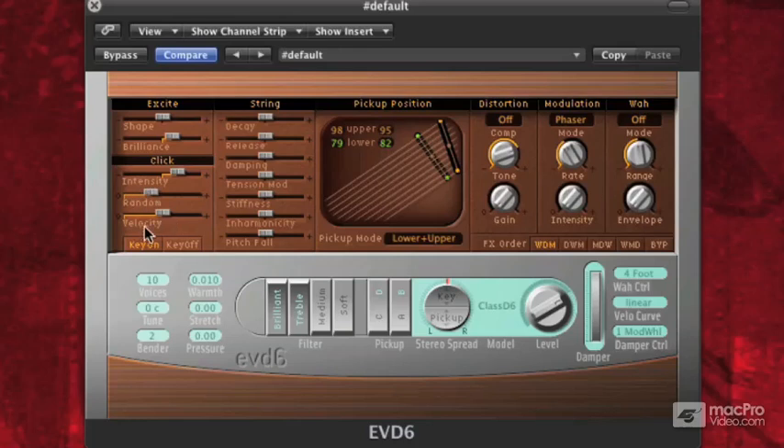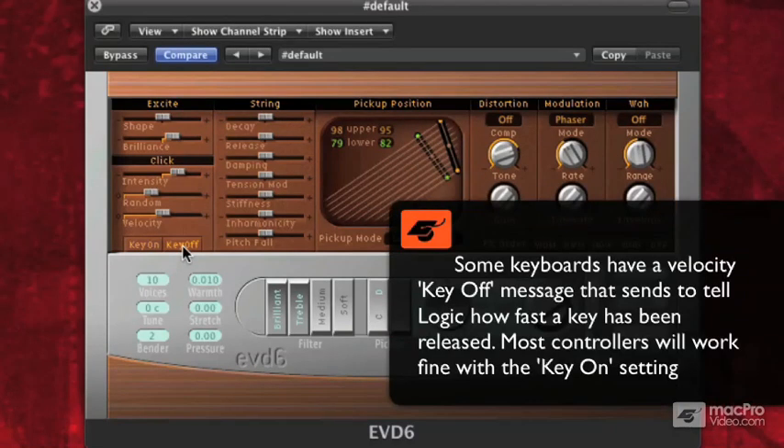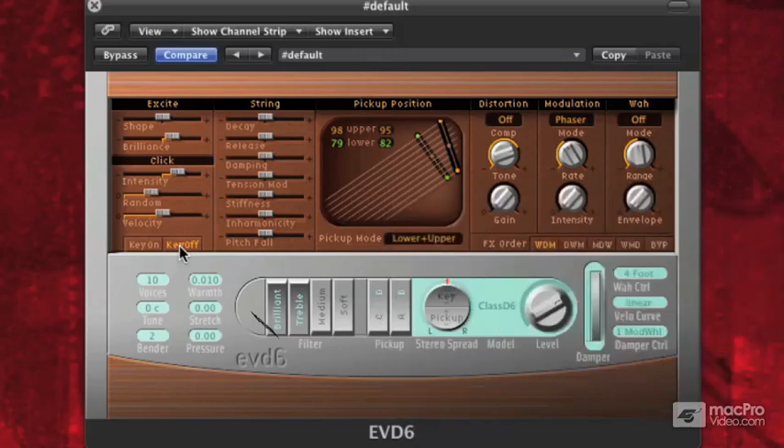Below that we have velocity, key on, and key off. With velocity, the harder I hit it, the louder it's going to be when I let go. With key off, we won't be able to hear that effect because my keyboard doesn't send key off data — it sends note off data, which is different. Key off data has to do with the quickness that you let go of a key, sending a 0 to 127 value. My keyboard doesn't do that. So I'll leave it on key on, meaning the click will be just as loud as how I hit the keys when I initially played the sound.